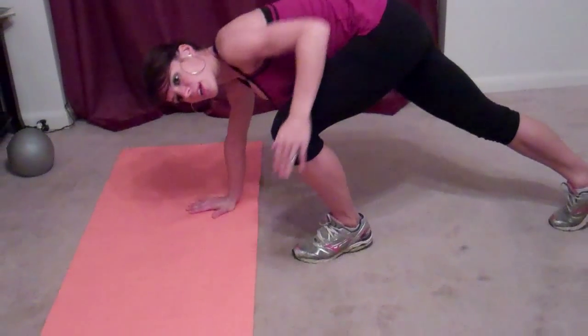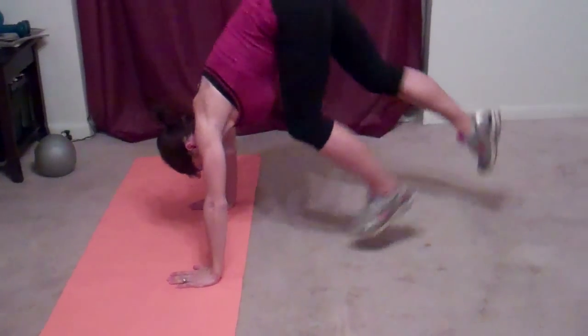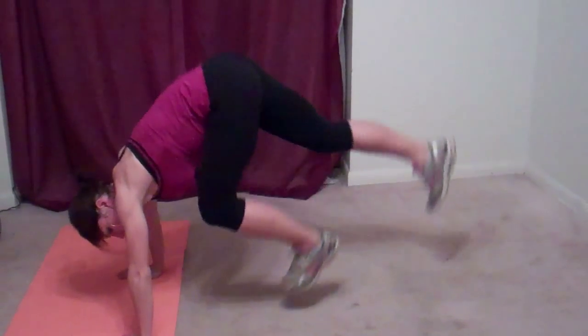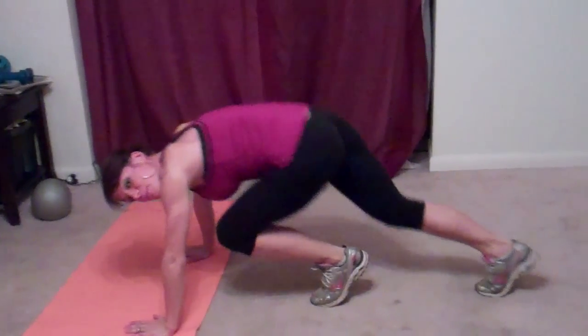The next exercise is mountain climbers. We're going to get down on our hands. We're going to bend one knee, keep the other straight, and then we're going to jump both feet in the air and switch. You want to do this pretty quickly, because it's meant to be cardio.